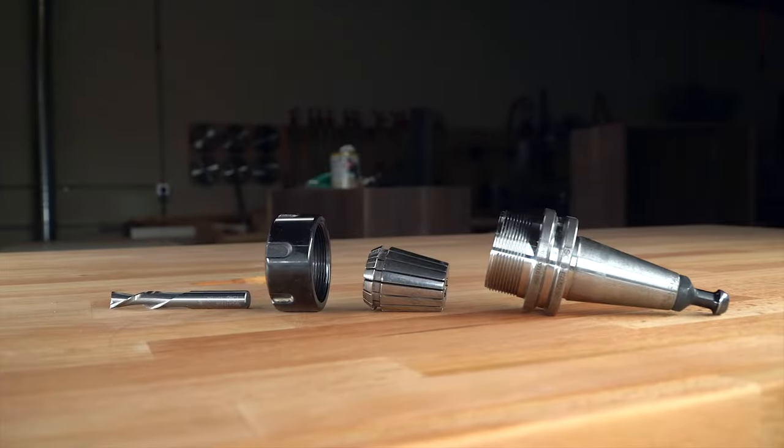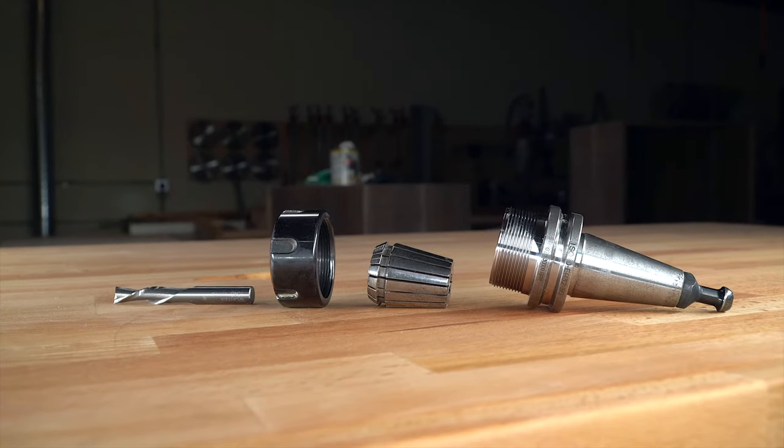Let's set up one of our ISO 30 ER32 tool holders. You want to start with a clean set of parts — never put a dirty tool holder together or you risk it never coming apart again. Don't ask me how I know this. Here are all the parts for an ISO 30 ER32 45mm gauge length tool holder.